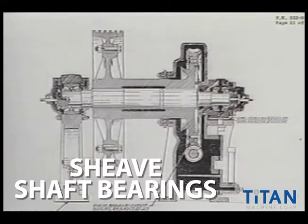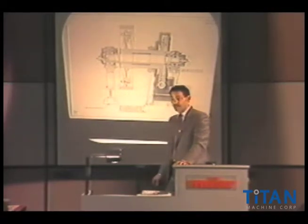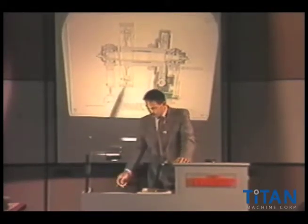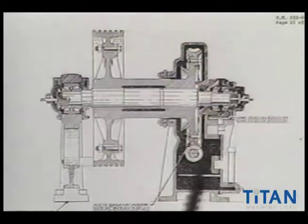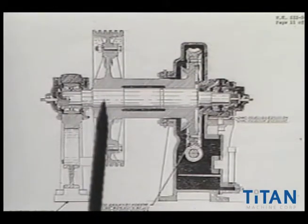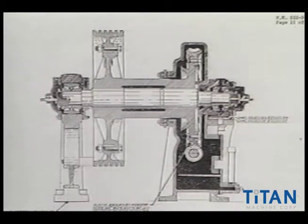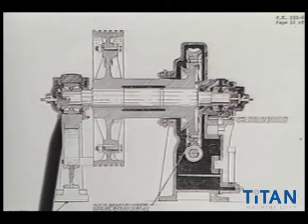This is a real nice cutaway view of an Otis machine. Again, this is very common — many manufacturers have this style as well. We have a situation where we have a live shaft. The shaft is pressed into the spider. Now instead of babbitted bearings or marine bearings, we now have the luxury of using roller bearings.